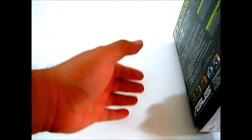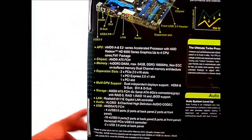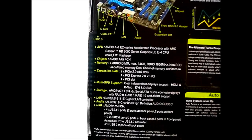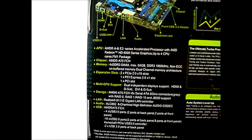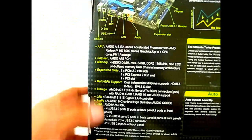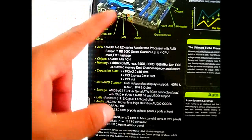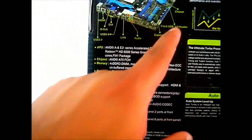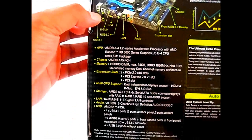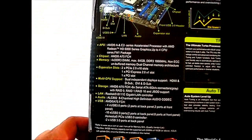Let's flip the box back to see more features. The memory supports up to 64GB across 4 DIMM slots — 16GB per slot — with natively supported speed of 1866 MHz DDR3. For USB 3.0, this board has 4 USB 3.0 ports on the back and 2 more from the front header. The native A75 chipset supports only 4 USB 3.0, so Asus added another USB 3.0 controller to provide 2 extra rear ports.